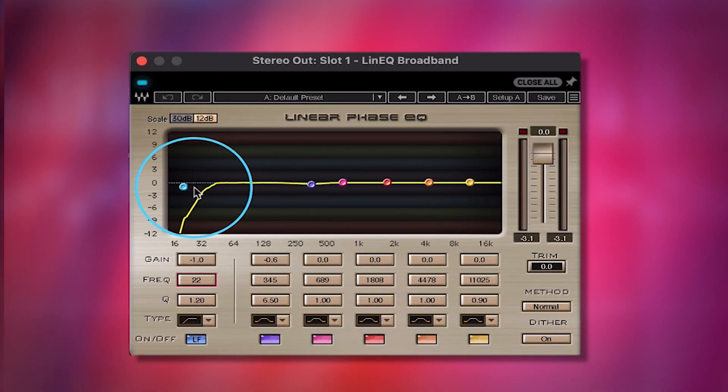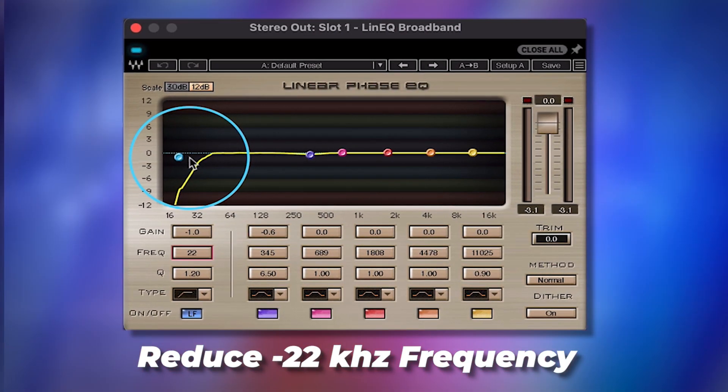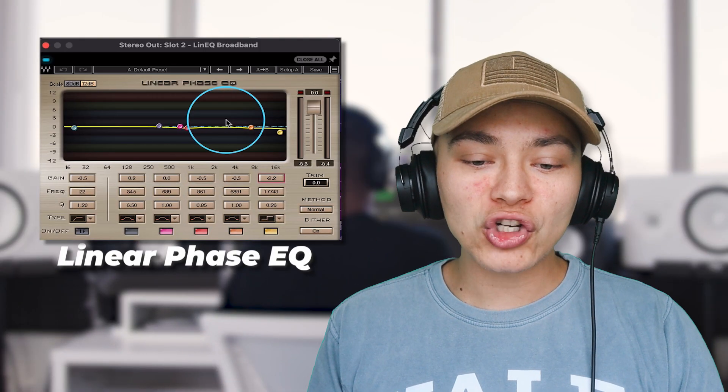What we're doing right here at the linear phase EQ is cutting out everything around 22 Hz and below. Even though your ear can't hear it, there are sound systems that pick it up and there's a loud boom that does not register right with sound systems. Mastering is all about small little final tweaks.